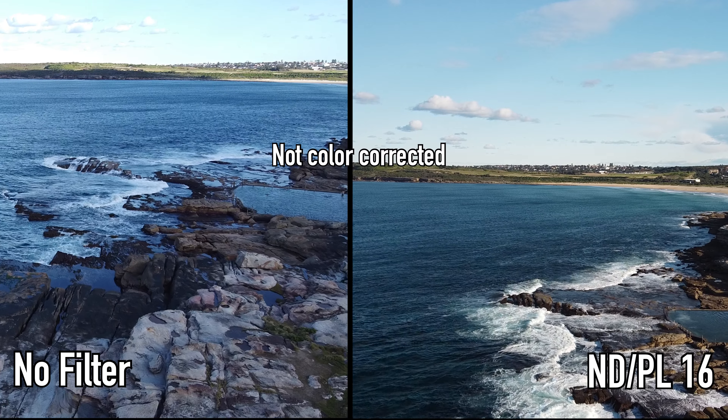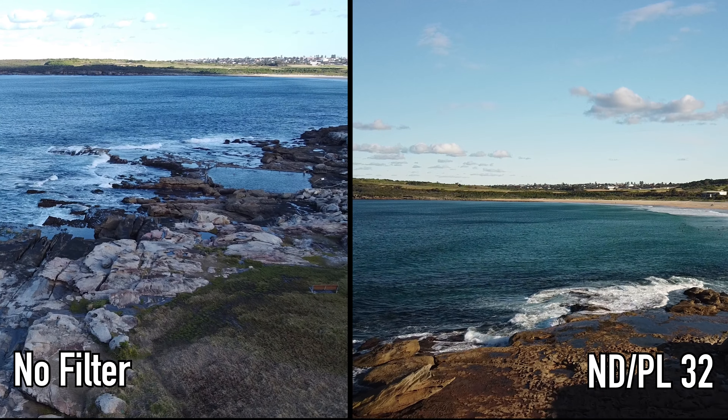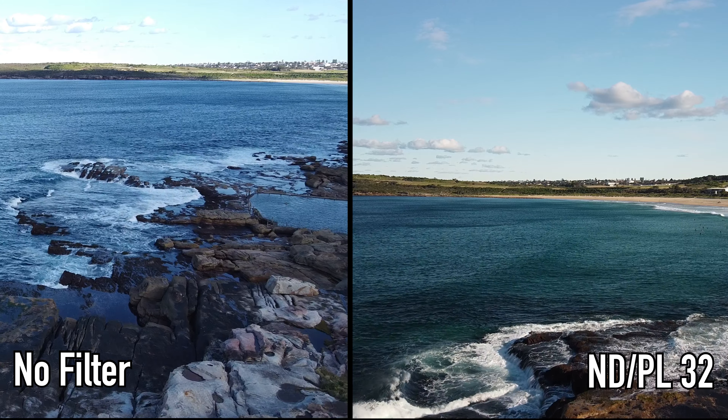All three filters are neutral density and polarizer filters that reduce light from passing through by two, three, and four stops, while the polarizer controls reflection and reduces glare. So this is basically doing two jobs at once.